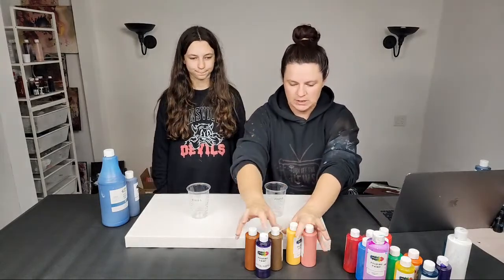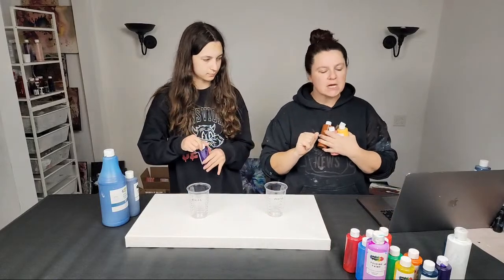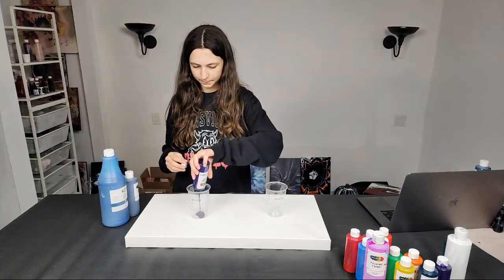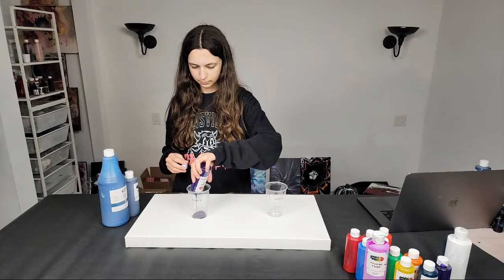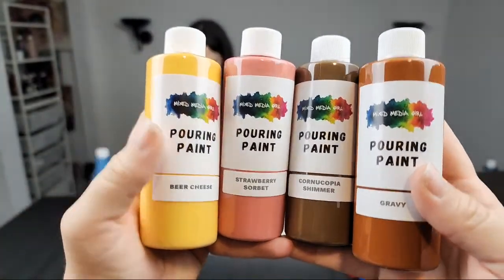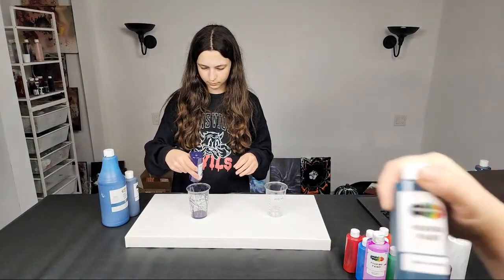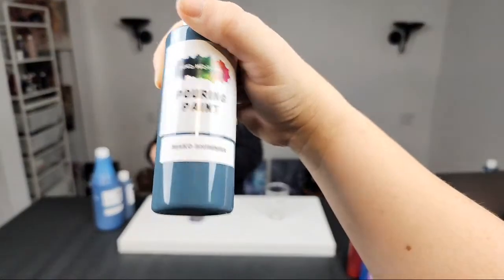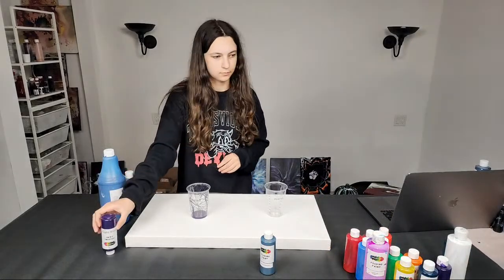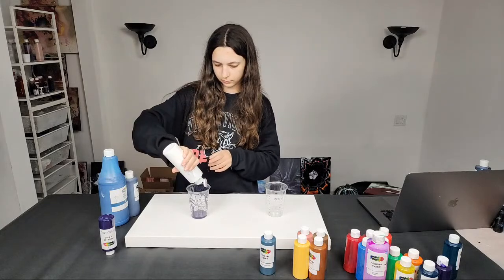I'm going to show you guys some new fall-themed colors in the mystery paint boxes. We've got gravy, cornucopia shimmer, strawberry sorbet, beer cheese, and mako shimmer — really pretty. Most of these just came out today.